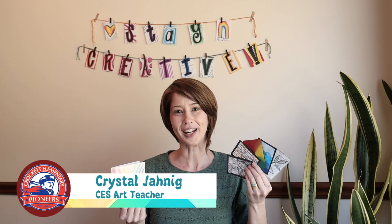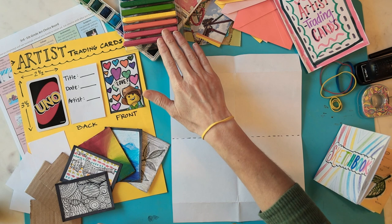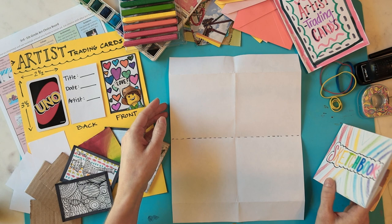Hi artists! It's Mrs. Janning from Crockett Elementary. The next time you create, try making artist trading cards and a sketchbook to hold them. Artist trading cards are miniature works of art that you can collect, trade, or gift in the future. Explore and layer materials to make each card unique.